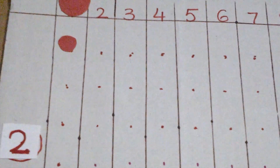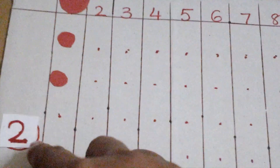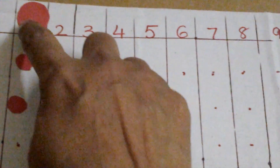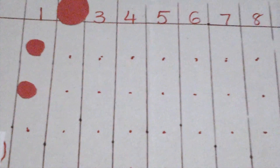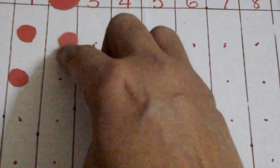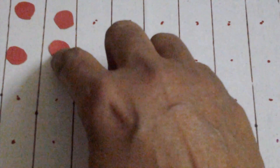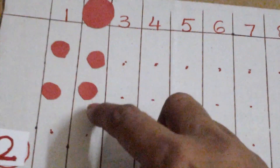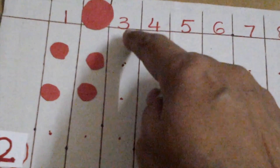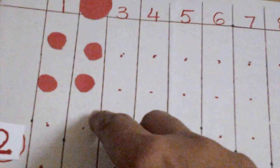Now we move it here. Two times two: one, two — then the child needs to count one, two, three, four. So two times two is four.